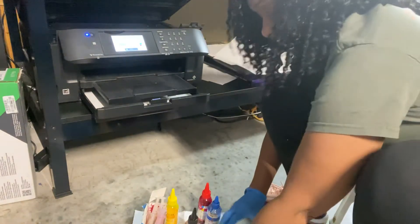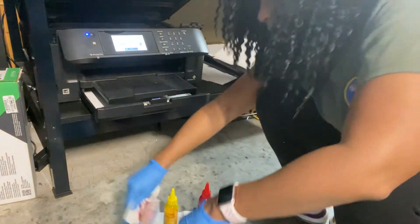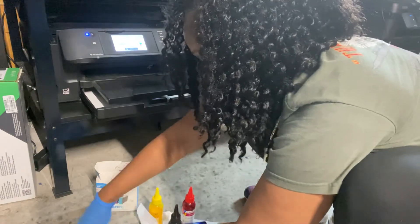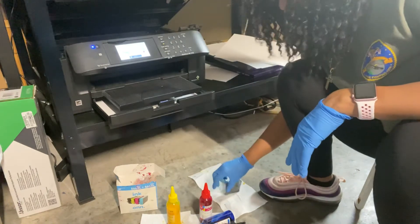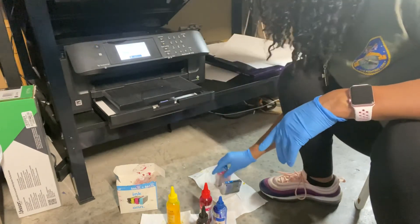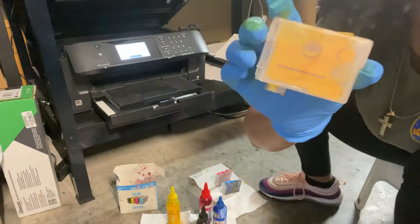I sit each one of my cartridges down on a paper towel — that's something you should have on your floor so you're not making a mess. I take every single one of them out regardless of what the screen says, because I want to check and replenish all of them. This yellow is pretty full still.